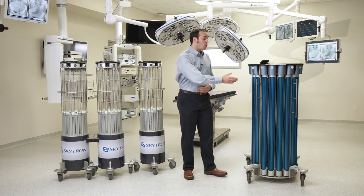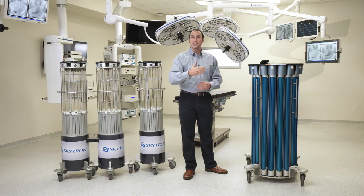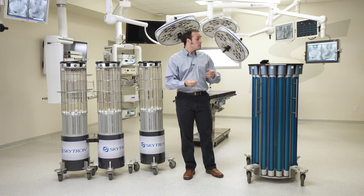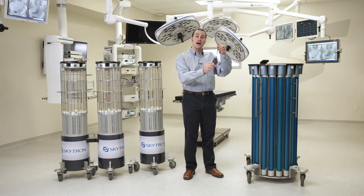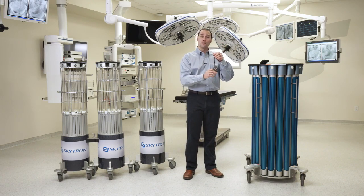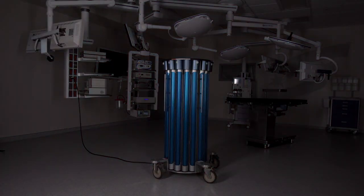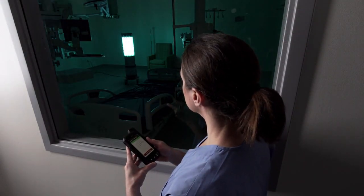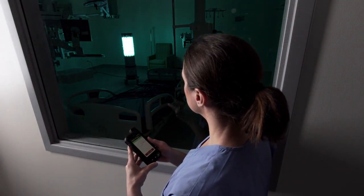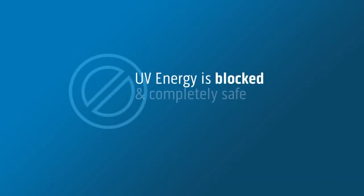We have several safety features to prevent unintended UVC exposure — primarily our onboard infrared motion sensors, which will detect motion in the room and not allow you to start a treatment. Additionally, every entrance into a treated room is armed with our door motion module, which once armed and then moved will instantly turn off the UVC treatment. UVC is completely safe to view through standard soda lime glass, as the blue light of the lamps is visible but all UV energy is blocked.